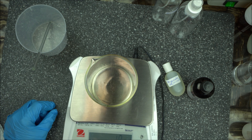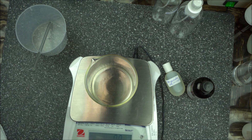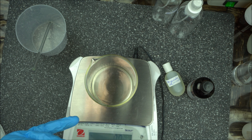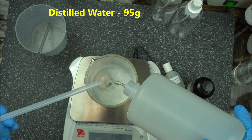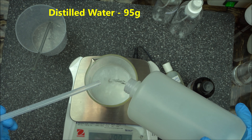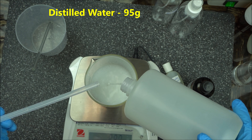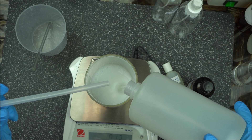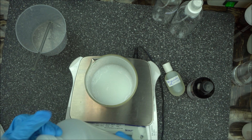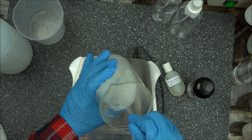Finally, we're going to add the diluent. Anything you use to dilute all your ingredients is called a diluent, and the most popular diluent for home formulators is distilled water. We're going to add 95 grams of distilled water, mix it well, and this concludes our formulation.